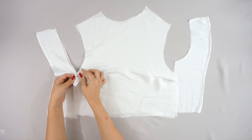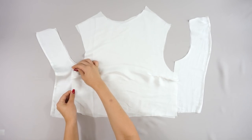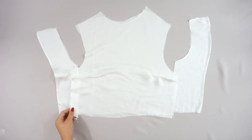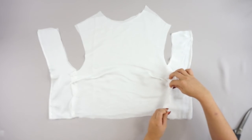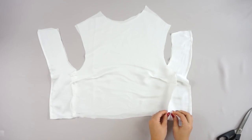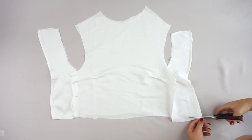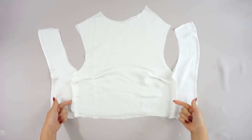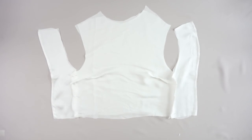Then I took my front and back pieces and connected them together at the sides. As you can see there are sewn incisions — you don't have to do that step if you don't want to add the incisions. Actually, when I was filming I sewed them, but when I tried the top on I took them out because I didn't need them.